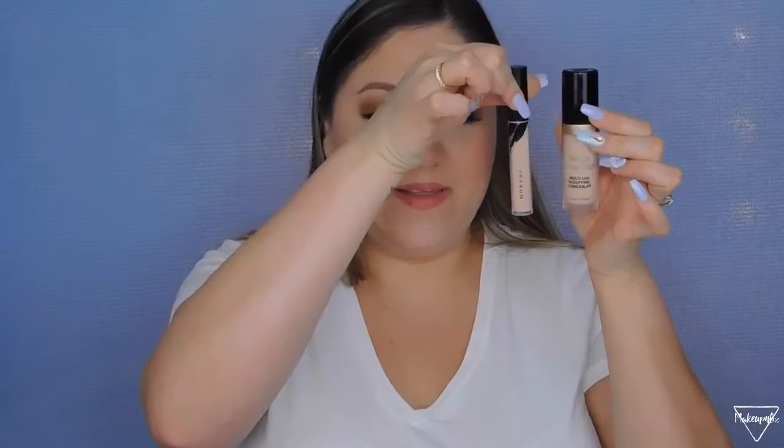Moving on to concealer — it's also by Morphe. I used to use the Too Faced Born This Way concealer and then switched to Shape Tape, but ever since Morphe came out with this one, it's been my favorite. It's full coverage but not cakey and not thick. It is so smooth, it blends so nicely, and I'm wearing it right now.